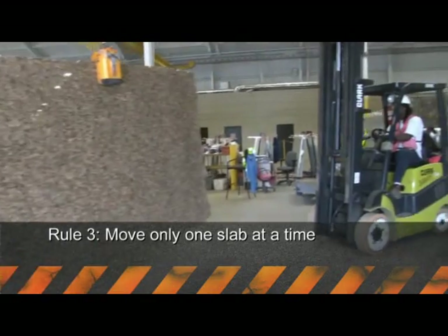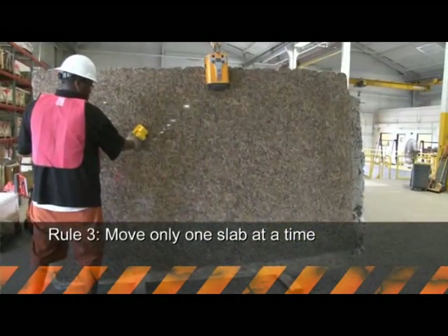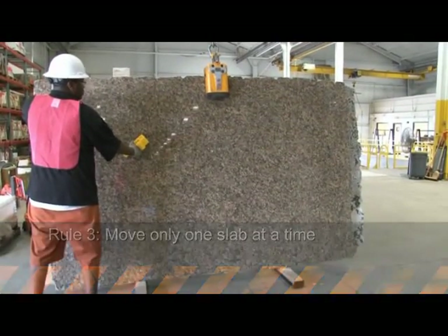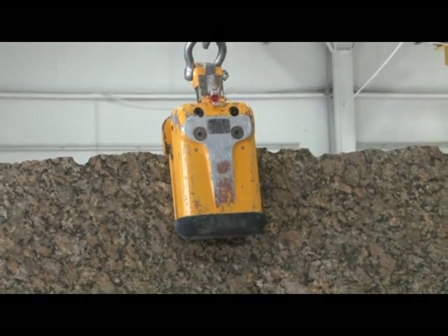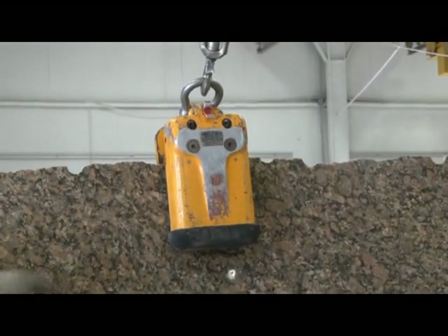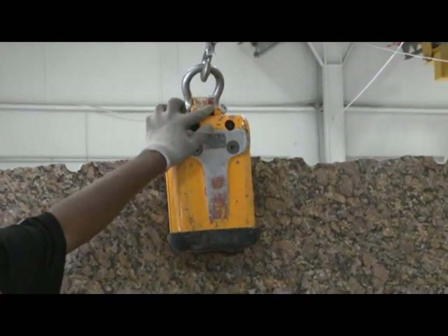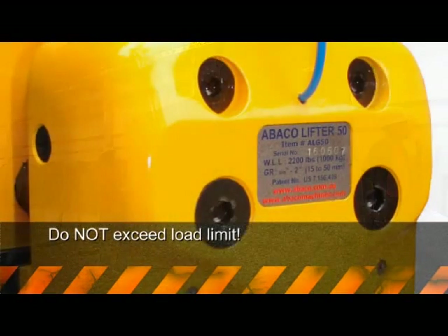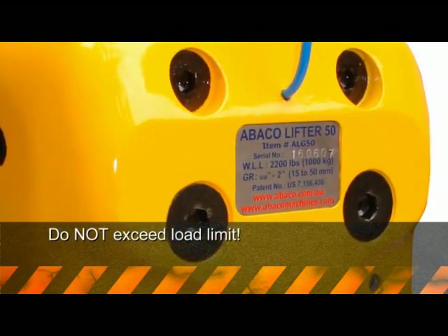Rule number three: never lift more than one slab at a time, no matter what size the clamp is or how small the slabs are. Even though clamps come in different sizes, they're designed to move only one slab at a time. Make sure that the slab being lifted does not exceed the load limit of the clamp. All clamps, regardless of size and style, have a load capacity.